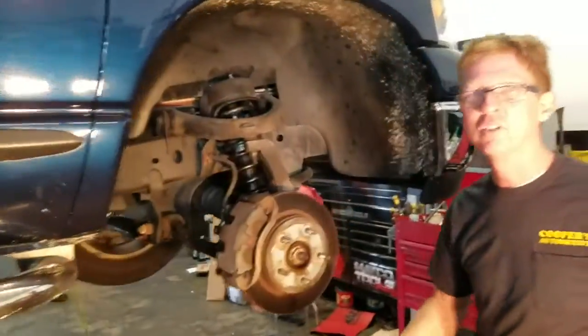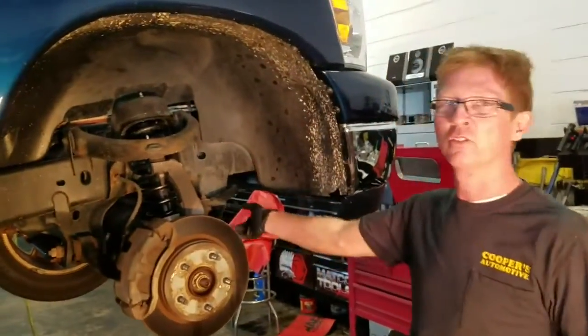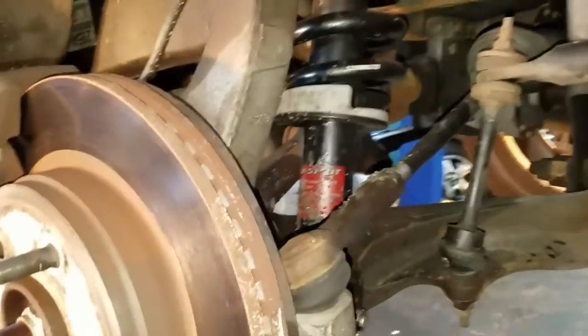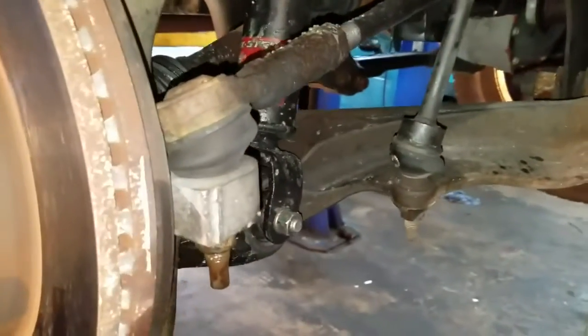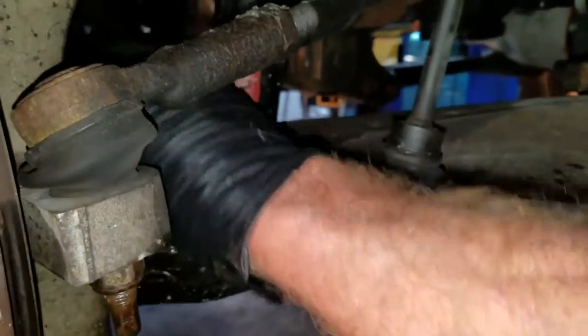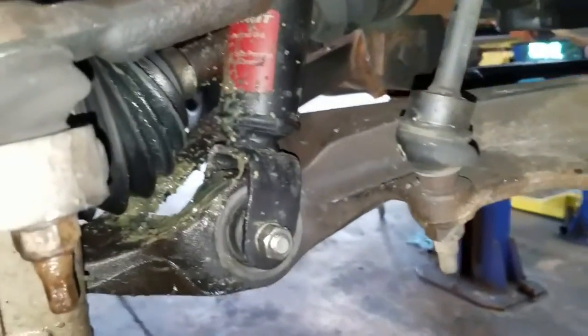First off, take a picture of the grease all over where the CV axle boot is on the front. You can see that grease slinging everywhere right here. This boot right here is what's torn. That's what we're going to be digging down to replace.